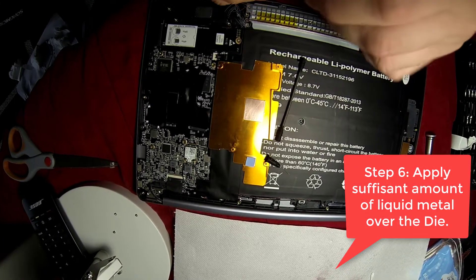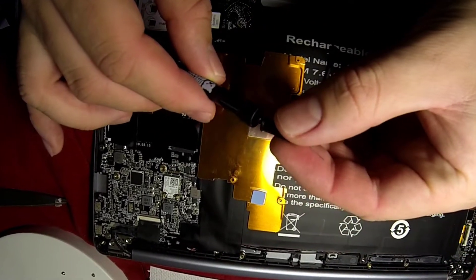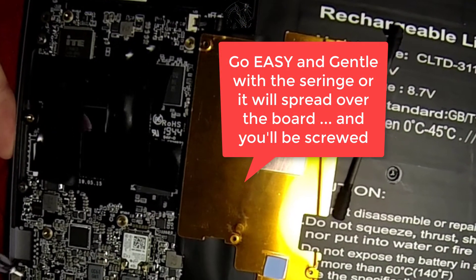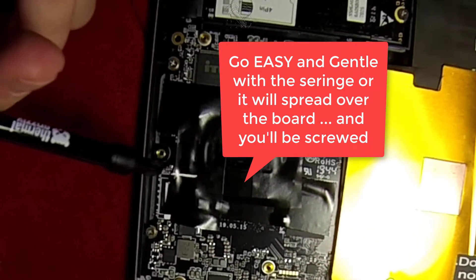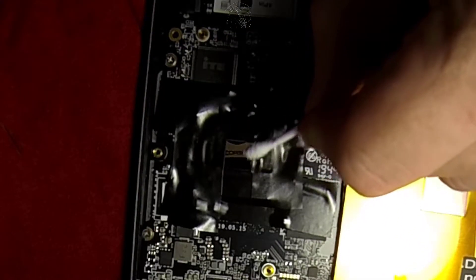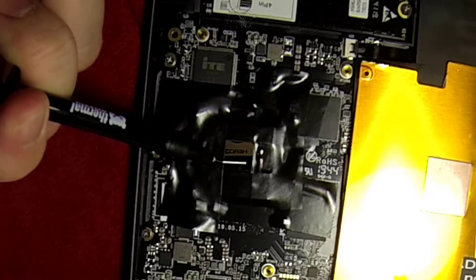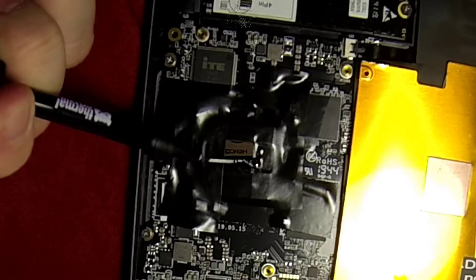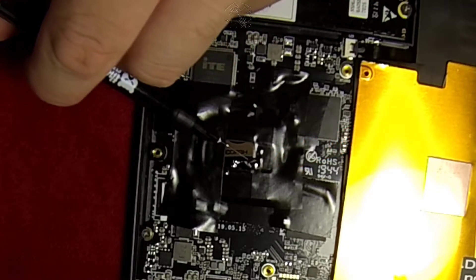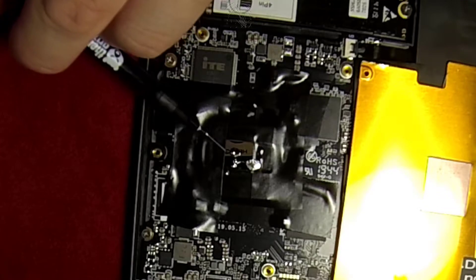Step six is now to apply the liquid metal. This is a very important step — be careful and go really easy and gentle with the syringe because it spreads very easily. If you just push a little bit, it can spread all over your motherboard and it will for sure damage your laptop. I was very gentle and it just pushed a little bit over here, but it's okay because we have the tape, so it's protected, and we're going to clean that later with some alcohol.